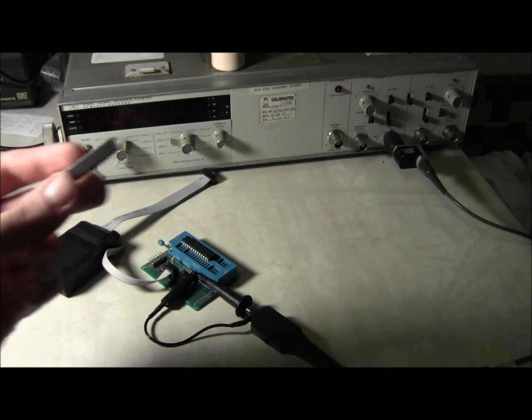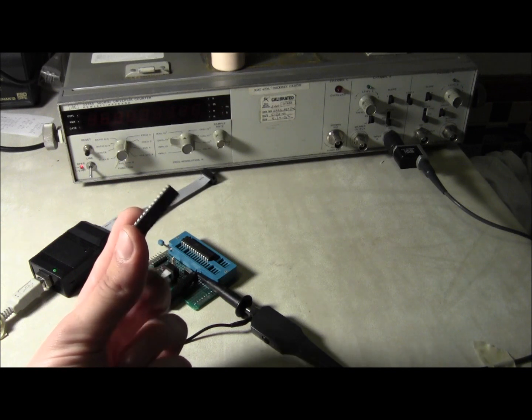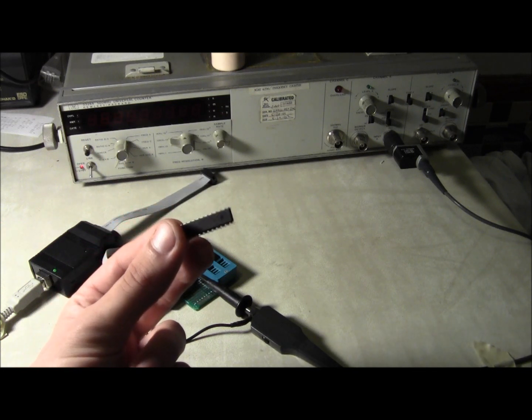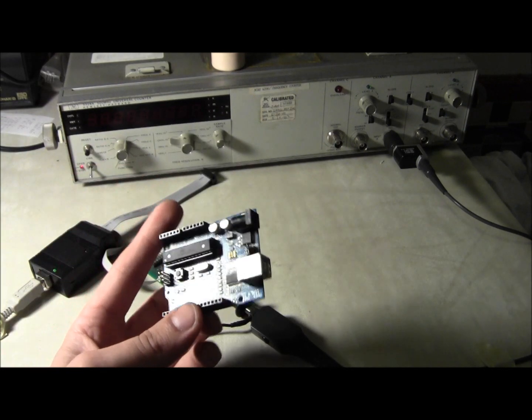Hey, this is Kenneth and today I'm going to talk to you about the oscillator options for your Atmel AVR ATmega328P. This is the AVR most commonly found in the Arduino board.